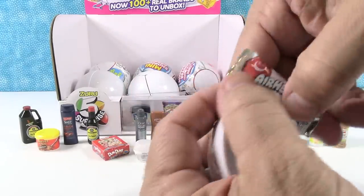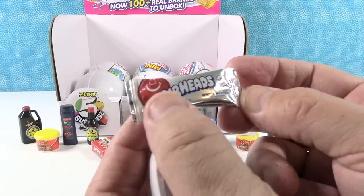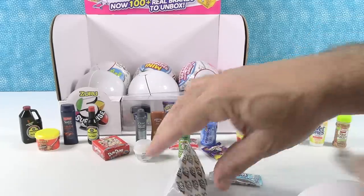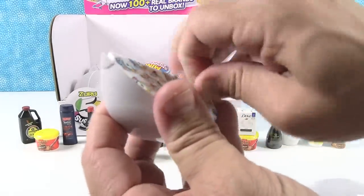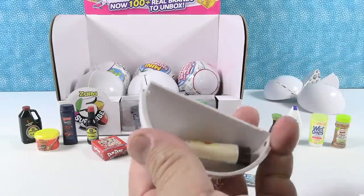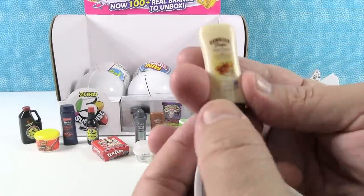Pulling these little wedges apart. Air Heads! Air Heads White Mystery Taffy. Our kids used to love Air Heads. Air Heads were never my thing — I like to just put one in my mouth and just suck on it, not chew it up.